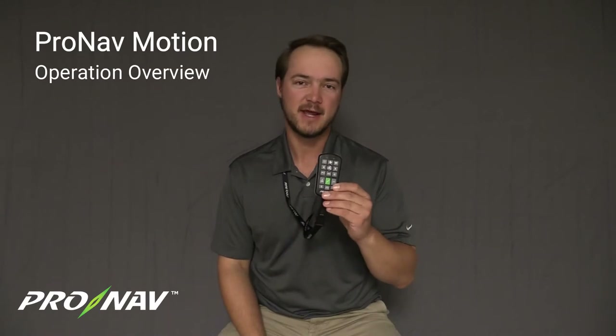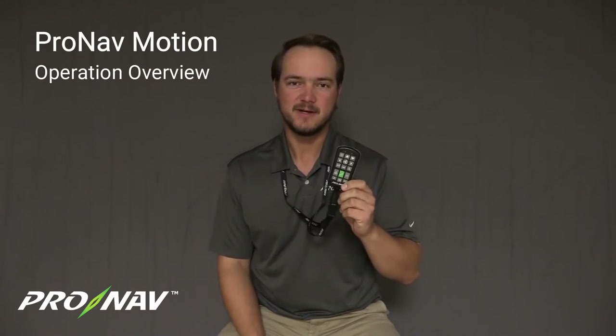Travis here with Pronab Marine. Today we're going to do a short video to cover using the new Pronab Motion handheld remote controller. I'd like to encourage you to check out our previous video which shows the first step you need to do when you receive this remote out of the box — that is the network configuration, which allows you to pair this remote to your Pronab Angler GPS system.